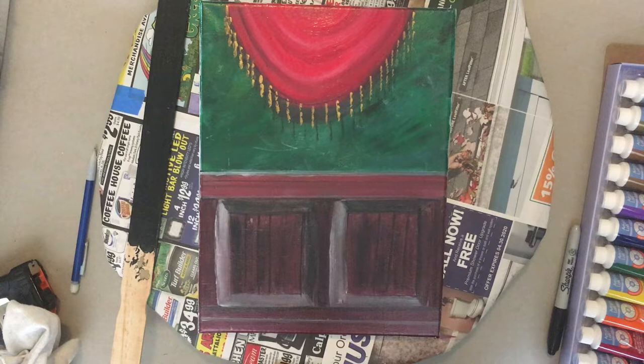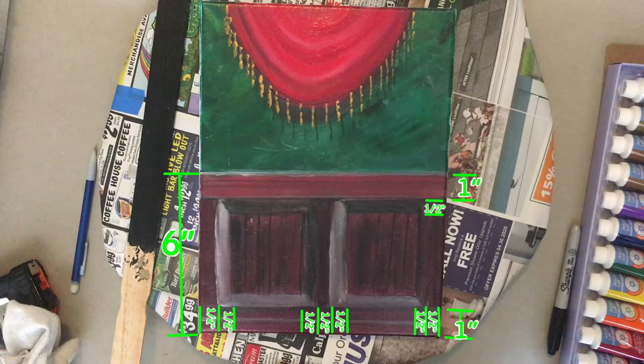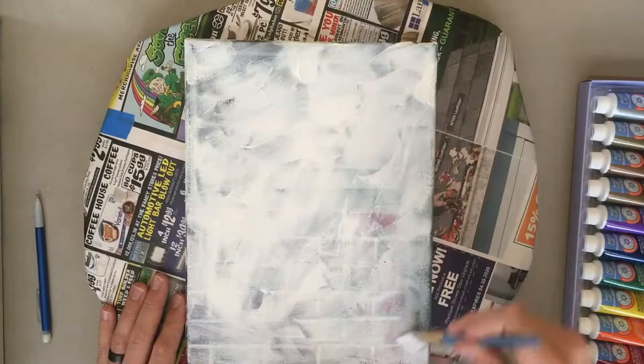Today we're going to paint this mahogany wood wainscotting and curtain swag. Here are the dimensions I used, so you can pause or take a screenshot and measure out yours.